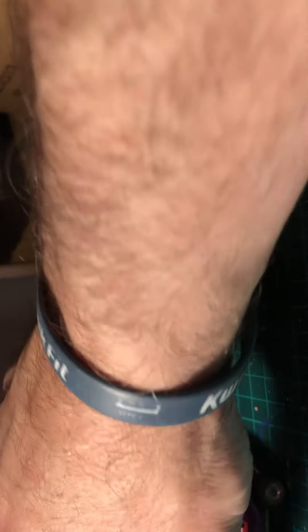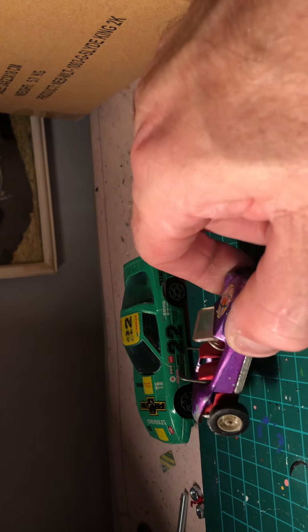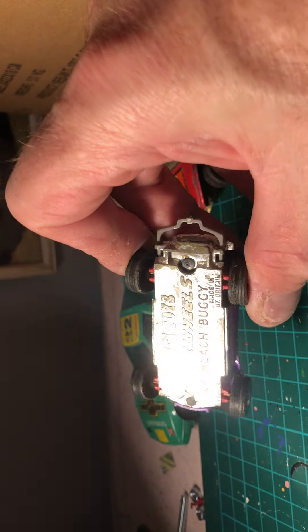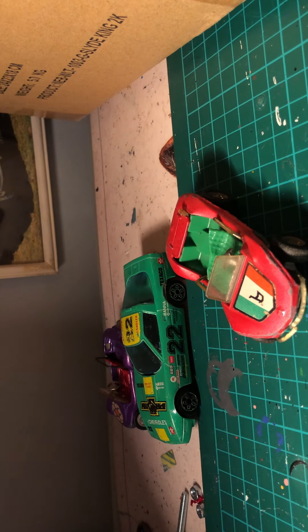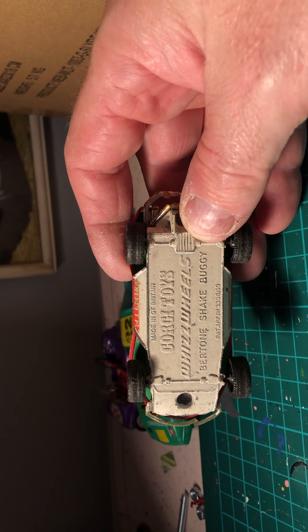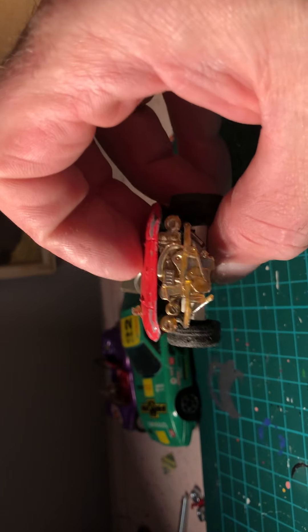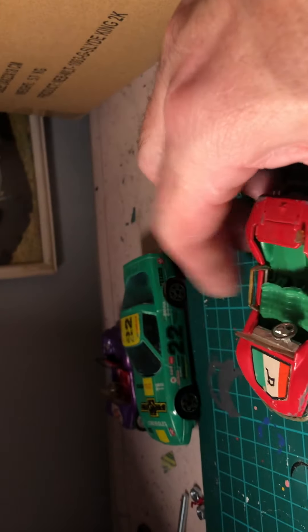I've got some odds and sods here. First one is a Corgi Whizzwheels beach buggy. This one here could be an Alpine of some sort - no, it's Corgi Toys with Whizzwheels, a 'Shake Buggy' - I assume it's another version of a beach buggy. The engine can be cleaned up and detailed on that.